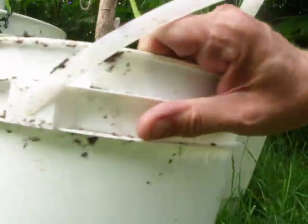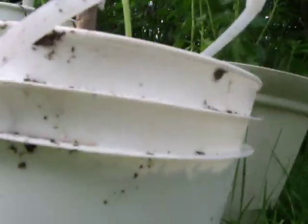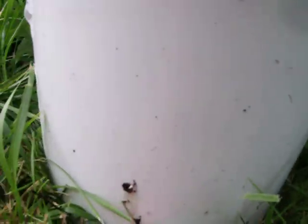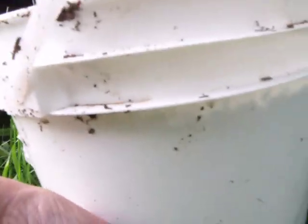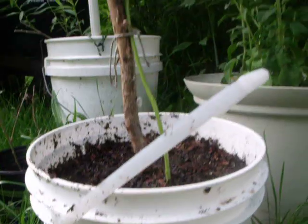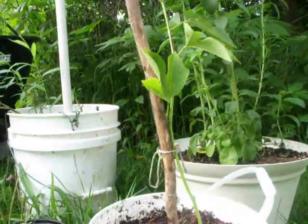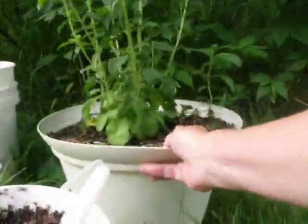I'm just putting two on that side and one on this side. That one is a little higher, about two and a half inches up. And that way water will remain in the bottom, and that will make this bucket act like a self-watering container.